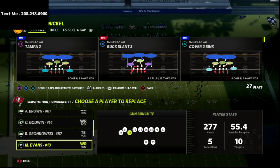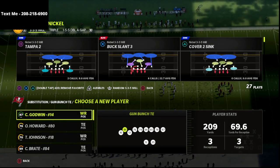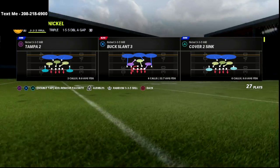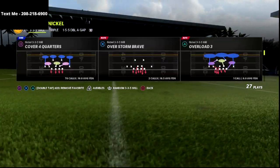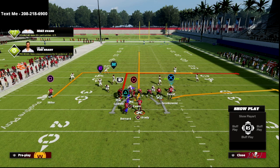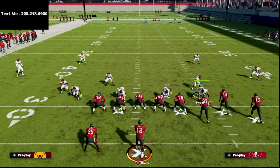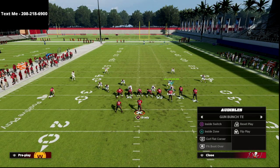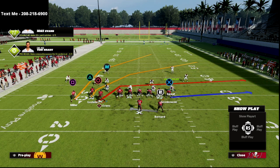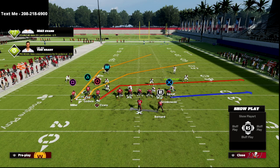When you incorporate this with Running Gun Bunch, the audible mechanic is so effective. You can audible to this from bunch to the wide side of the field, which is very common. I actually prefer to run my Bunch Tight End to the short side of the field. And as you can see, this crosser is so good. What's even better is you have this big post route over the top.